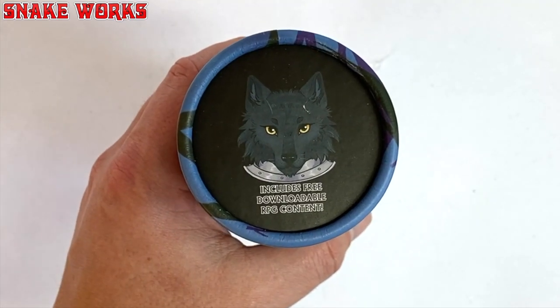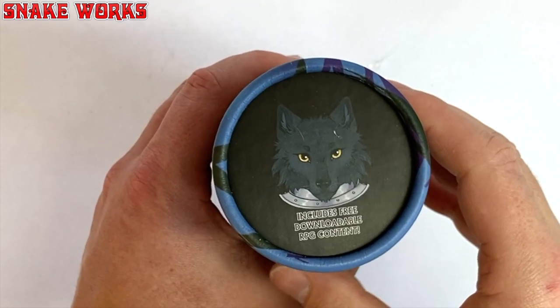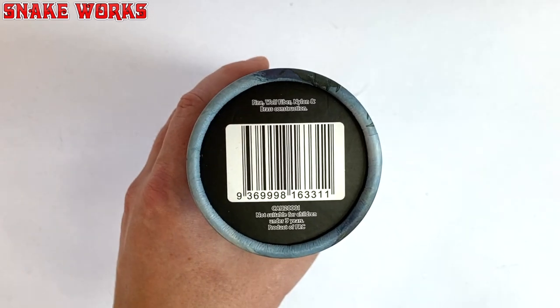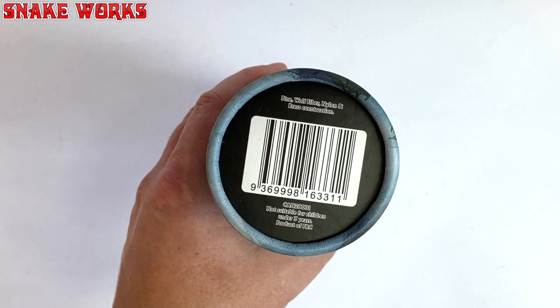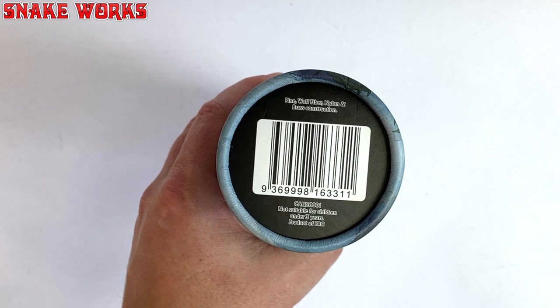On the top of the tube we can see our friend the wolf again. Apparently this contains free downloadable RPG content — I wonder what that is. The other end of the tube is sadly not quite so interesting; it's just a barcode. Maybe we could use it on a barcode battler. Does anyone remember those things? Let's move on.